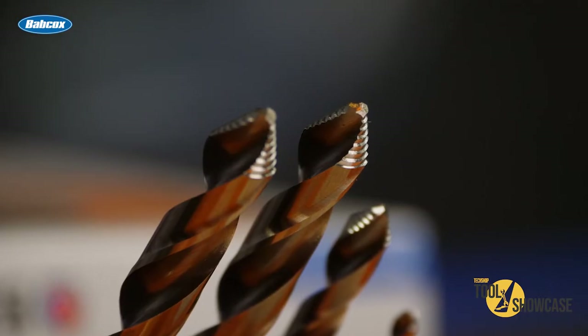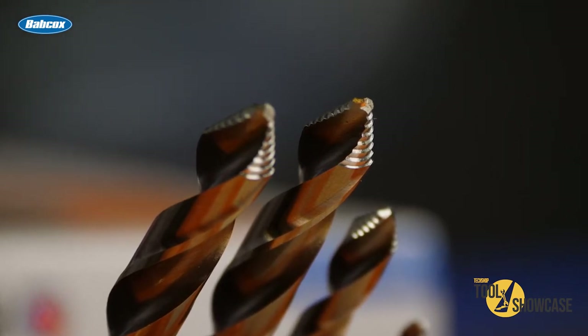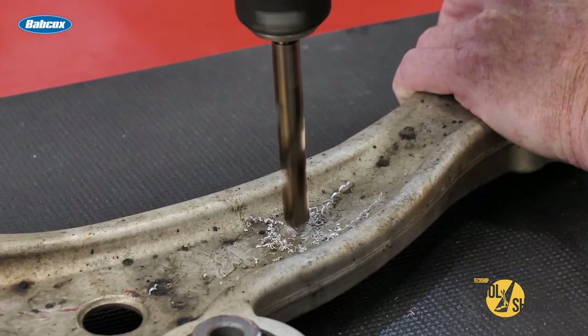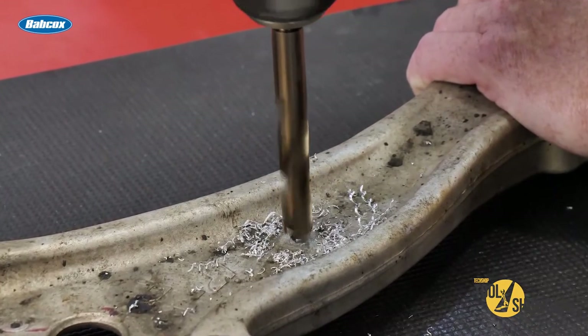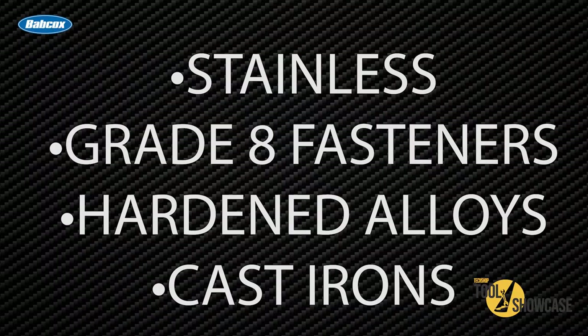Take a look at the patented Hyper Step Tip Design. These drill bits act like a step drill, spreading the job of cutting across multiple levels, which keeps the drill bit cooler, resulting in less wear, and maybe the best of all, there's no more need for a pilot hole. The Matco Exclusive Hyper Step Tip Design cuts 45% faster and stays sharp 4 times longer. And the Cobalt drill material is designed for use on the toughest jobs like stainless, grade 8 fasteners, hardened alloys, and cast irons.